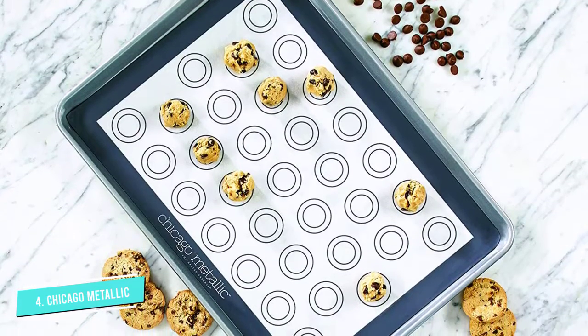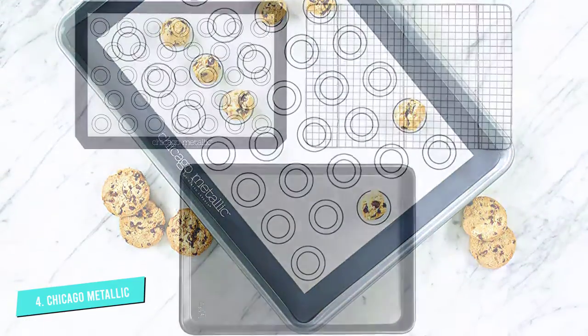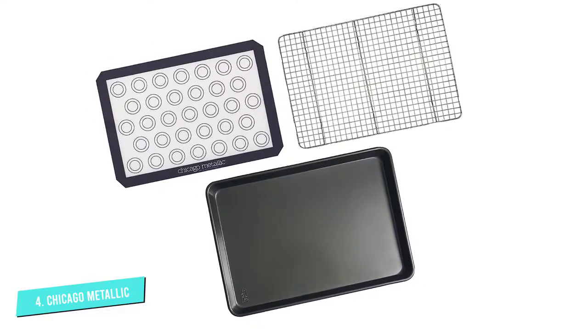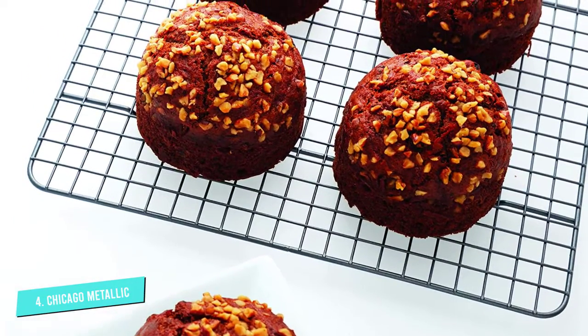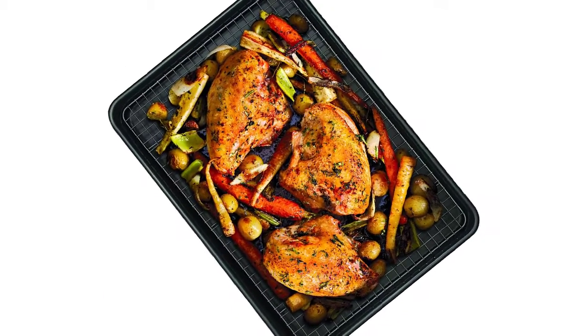The silicone mat has circles to indicate placement for macarons or other cookies to space them evenly, but even when cookies aren't on the menu, the mat makes cleaning easy. The rack can fit inside the cookie sheet for roasting or crisping in the oven, or can be used outside the oven to hold breaded foods before frying. It can also be used as a cooling rack for freshly baked cookies, pastries, and breads.